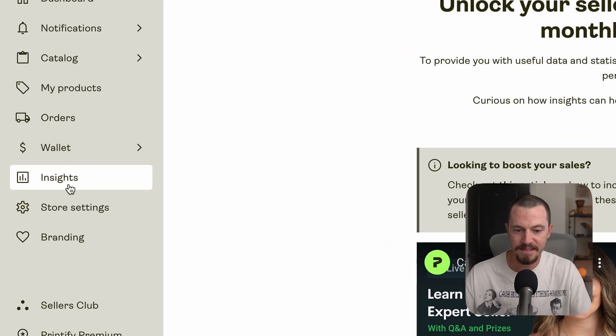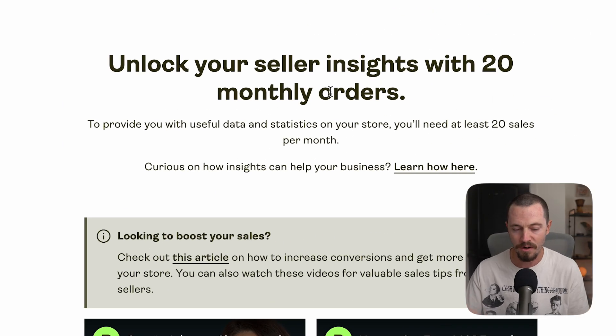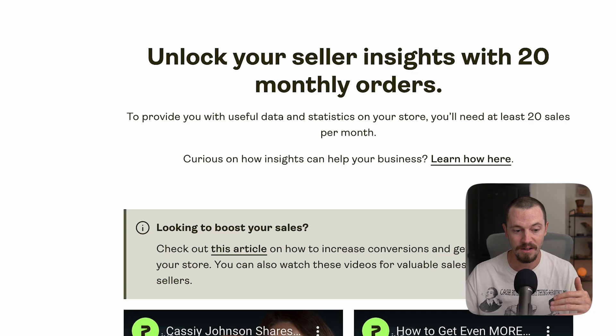The next tab is Insights. You can unlock seller insights with 20 monthly orders. Once you reach that threshold, you'll have a lot of data and statistics about your store which will help you make data-driven decisions. It's very useful for seeing what's selling, what to double down on, and figuring out what's working and what's not.